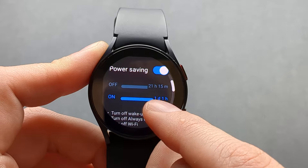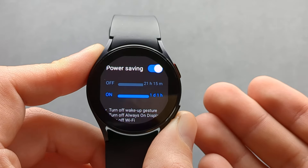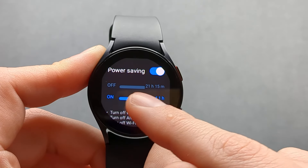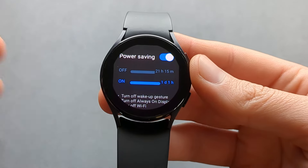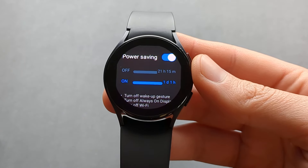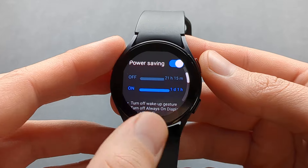However, from my experience in real life it doesn't really make that much of a difference if you have this power saving mode on or off, and it just makes your watch very sluggish. So I don't really recommend this mode.